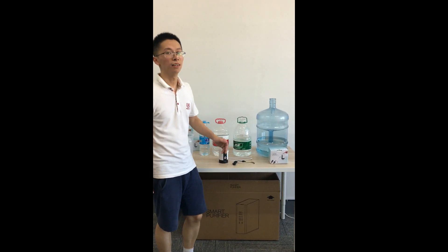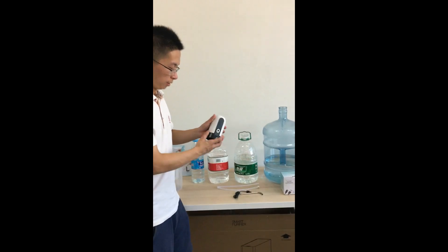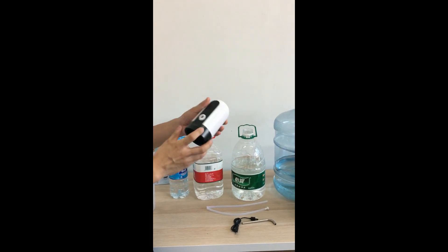Hello everyone, this is our USB electric pump. Small design, easy to operate.